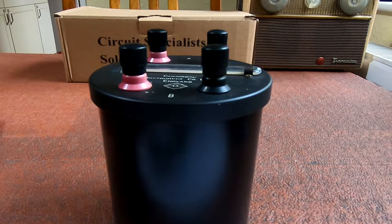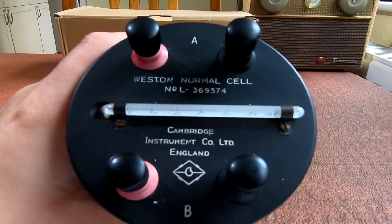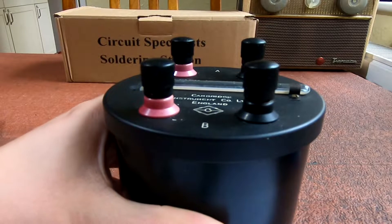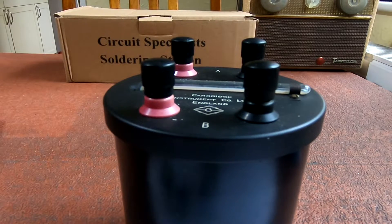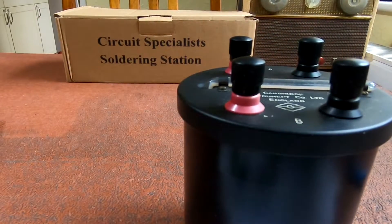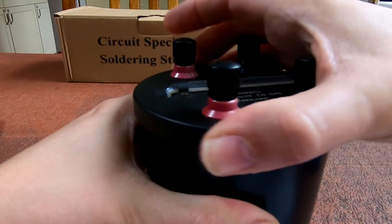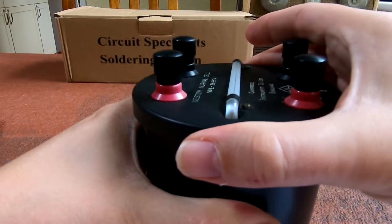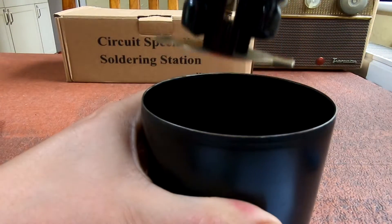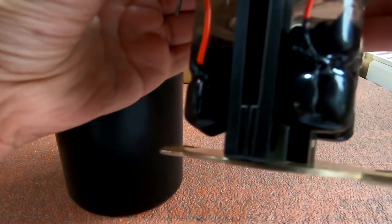Hello and welcome back to the channel. Today we're going to be looking at something a bit different — a Weston normal cell. I picked this up at Biggleswade; in fact I picked up two of them. Let's have a look inside this one and see what goodies are inside. I'm going to explain what one of these cells is.